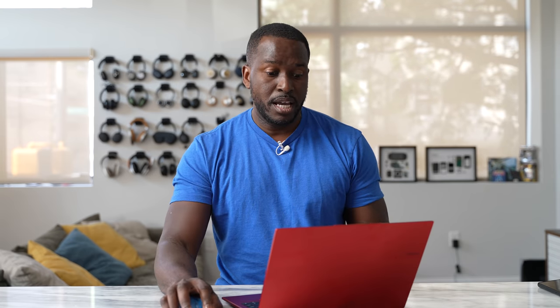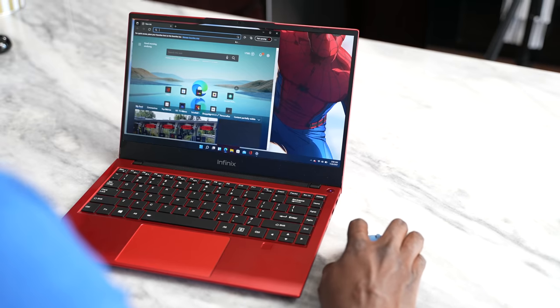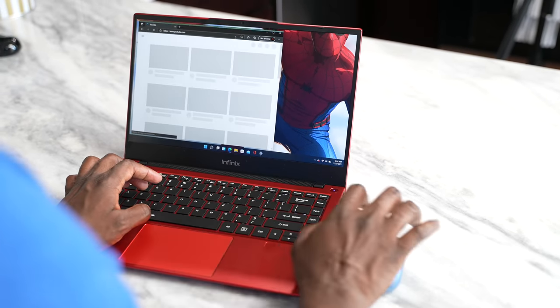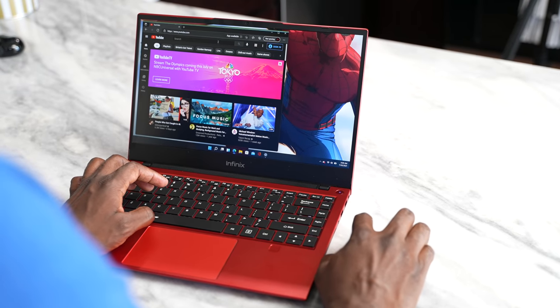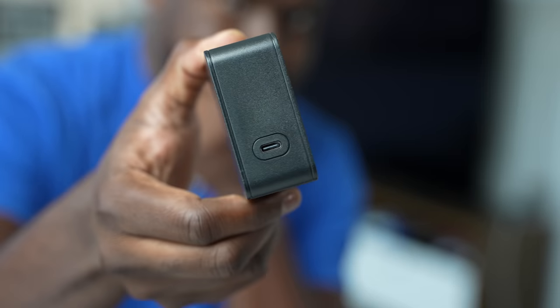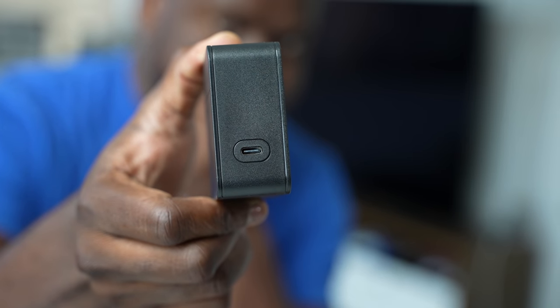So speaking of the laptop and Windows 11, how well does it function? Honestly, it's been a very good experience so far. Things have worked out similarly to Windows 10. I do like the fact that this laptop supports a 65-watt charger via USB-C — that's great to see.